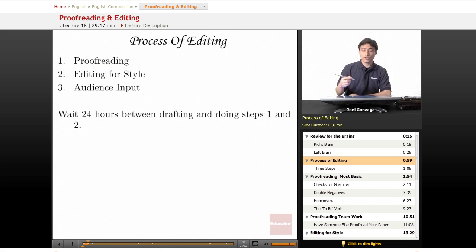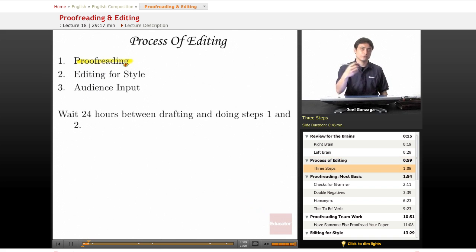The process of editing goes into what I feel are three basic steps. First off, you have to do the most basic, which is proofreading.